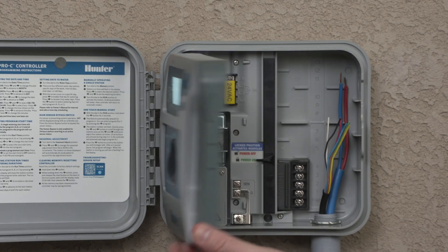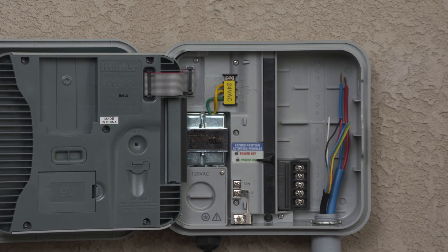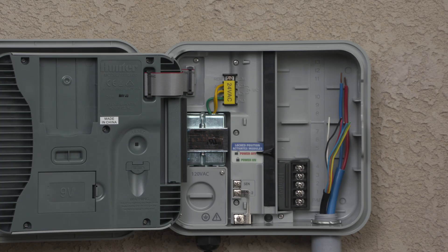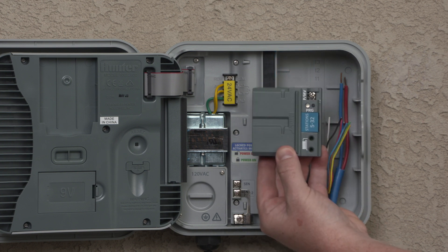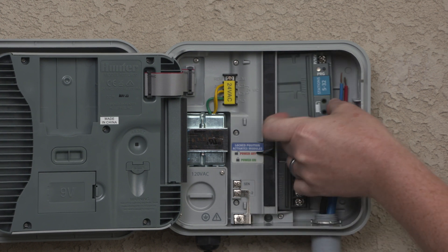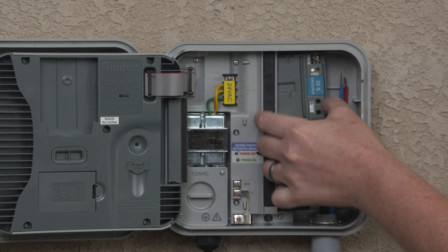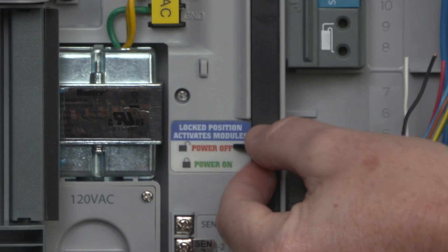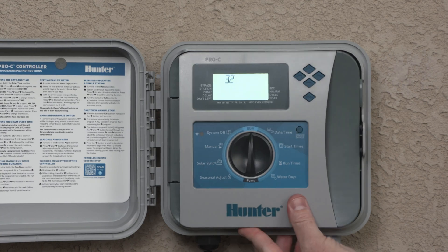First, install the output module in the Pro-C controller. Slide the power lock in the power off or unlocked position. If you'll use more than four conventionally wired stations, insert an additional station module into the second slot. Install the PCDM module into the last two station output slots. This module will fit and operate in this position only. You should hear an audible click when it's correctly inserted. Once you have all the modules in position, slide the power lock to the power on or locked position to energize and secure the modules.